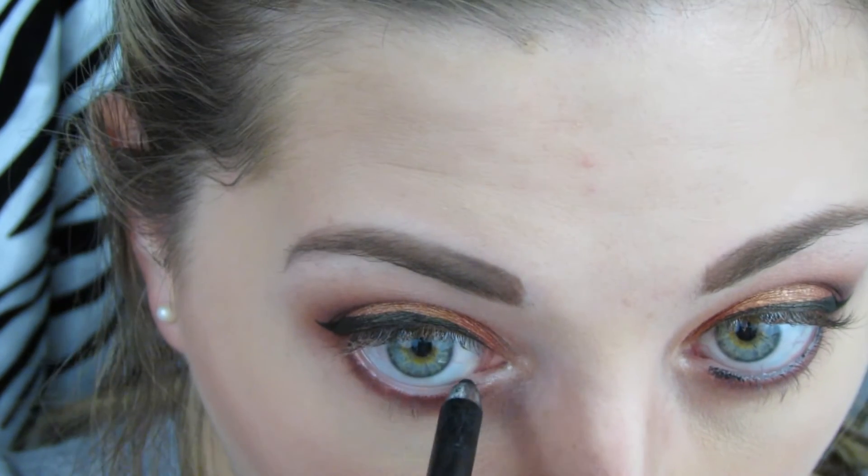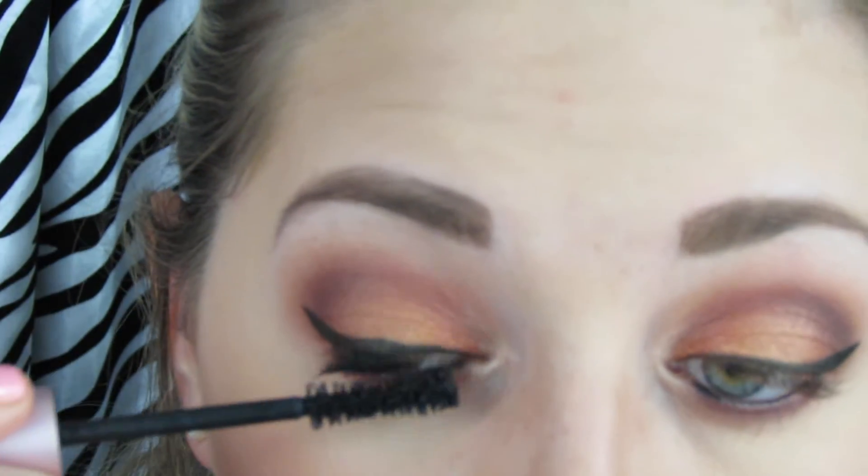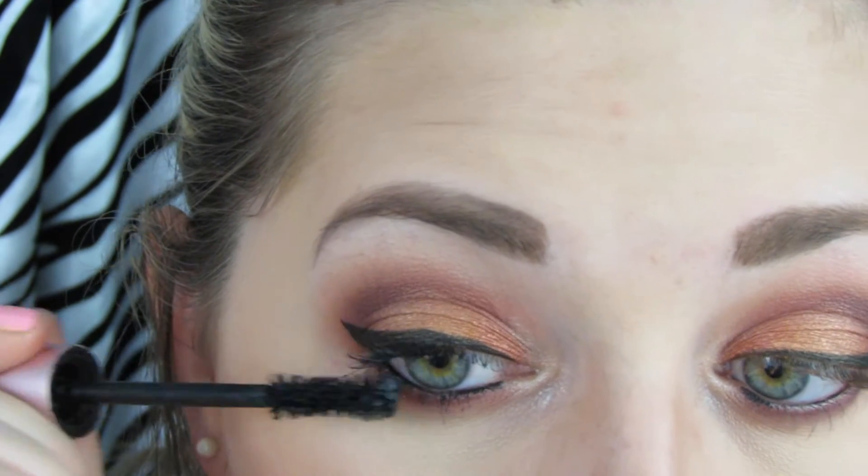Then I'm using my Marc Jacobs black eyeliner on my waterline — I really struggle to film that without tugging at my eyes. Then I'm finishing off the eyes with the Better Than Sex mascara from Too Faced, one of my all time favorites. This one is actually getting kind of gross, I need to order a new one — I'm just really slow about it.